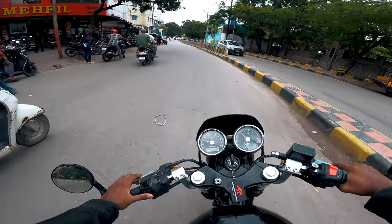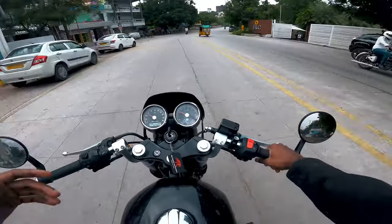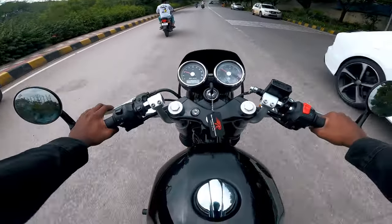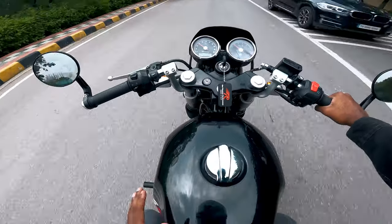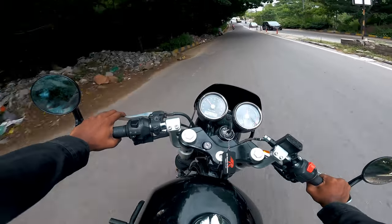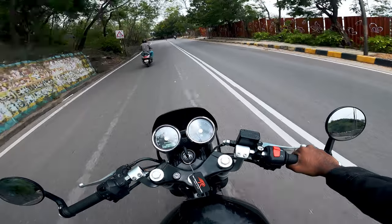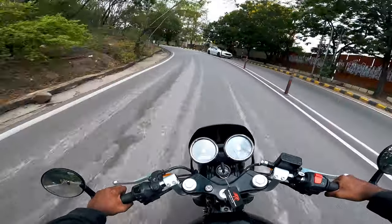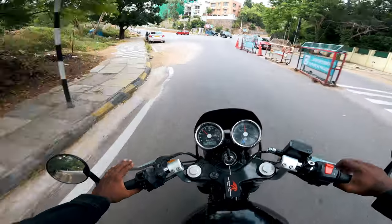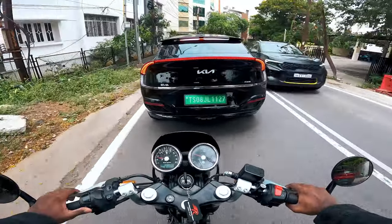This bike is almost two and a half years old. It has a lot of ageing — the headlight is brown, the mirror is brown. There's a lot of ageing happening. The parts will need to be replaced. This bike has a PPF coating, and the rear of the bike has seen wear overall.